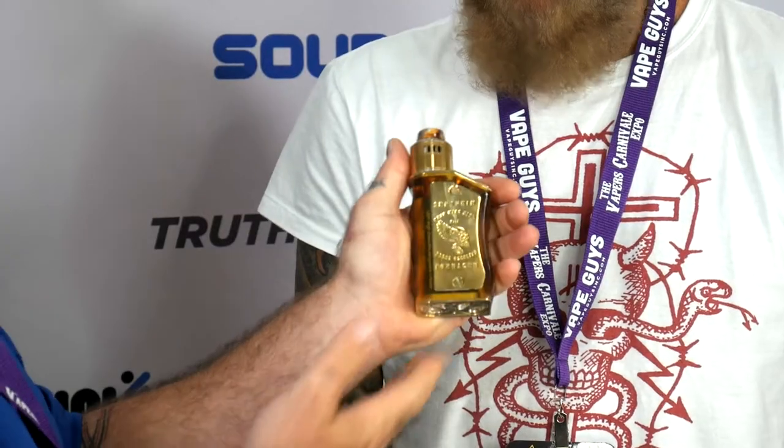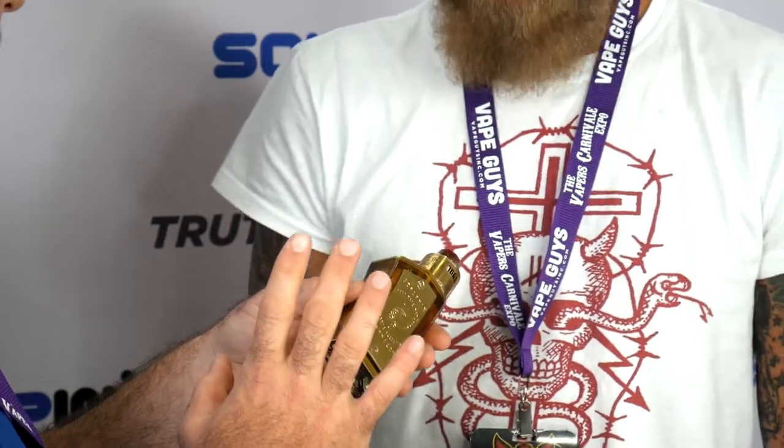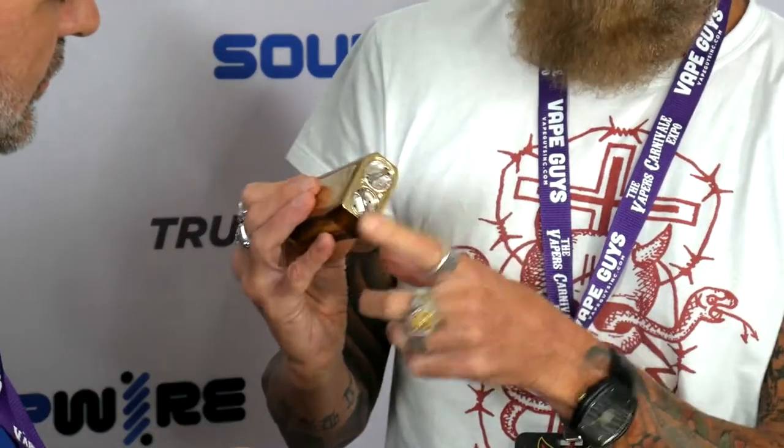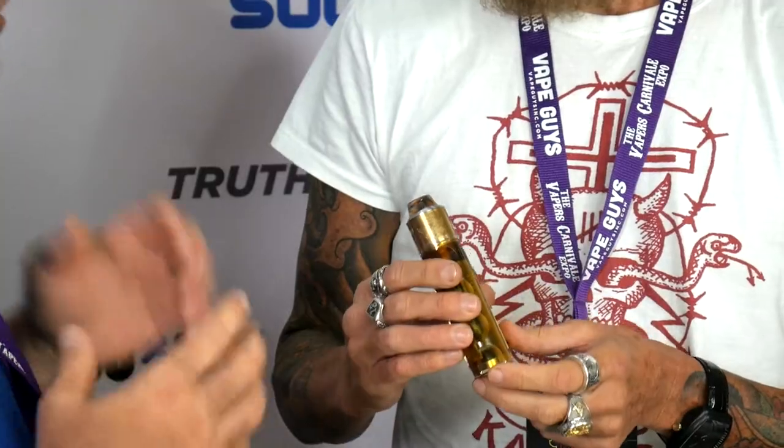Check out this mod, guys. If there was ever a piece of art on the market — and this isn't even on the market yet, this is a prototype — but you're actually going to sell these? Yes. Dare I ask how long until consumers can start looking for one? Mid-July. It's straight mechanical, with solid silver battery caps, solid silver internals, and 21700 batteries in series.